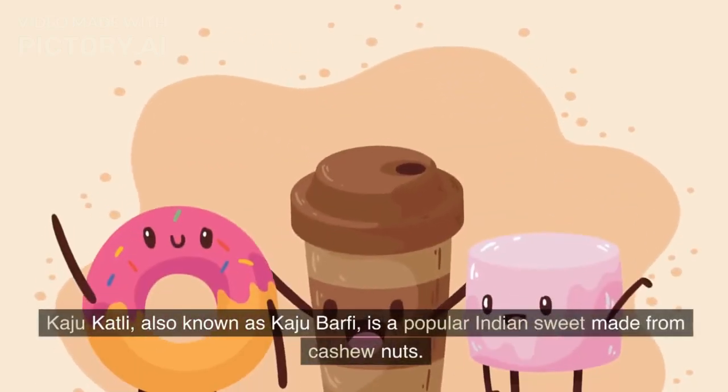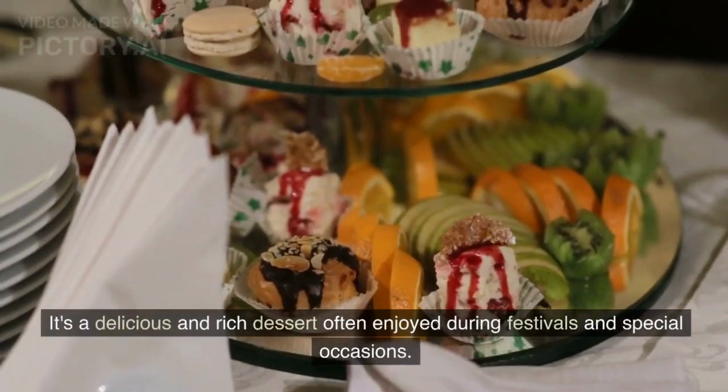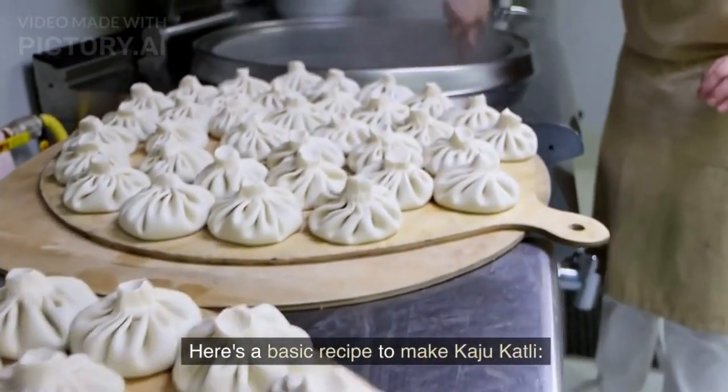Kaju Katli, also known as Kaju Barfi, is a popular Indian sweet made from cashew nuts. It's a delicious and rich dessert often enjoyed during festivals and special occasions. Here's a basic recipe to make Kaju Katli.